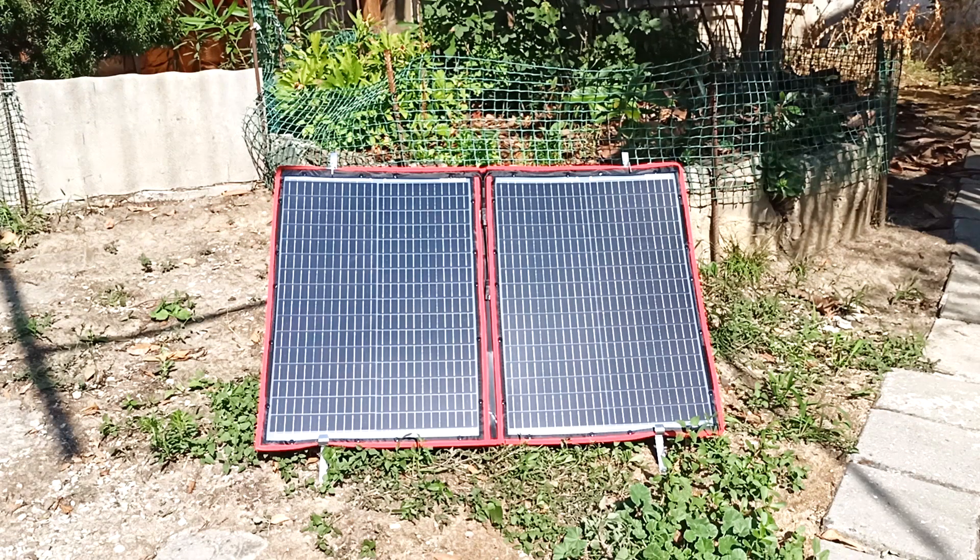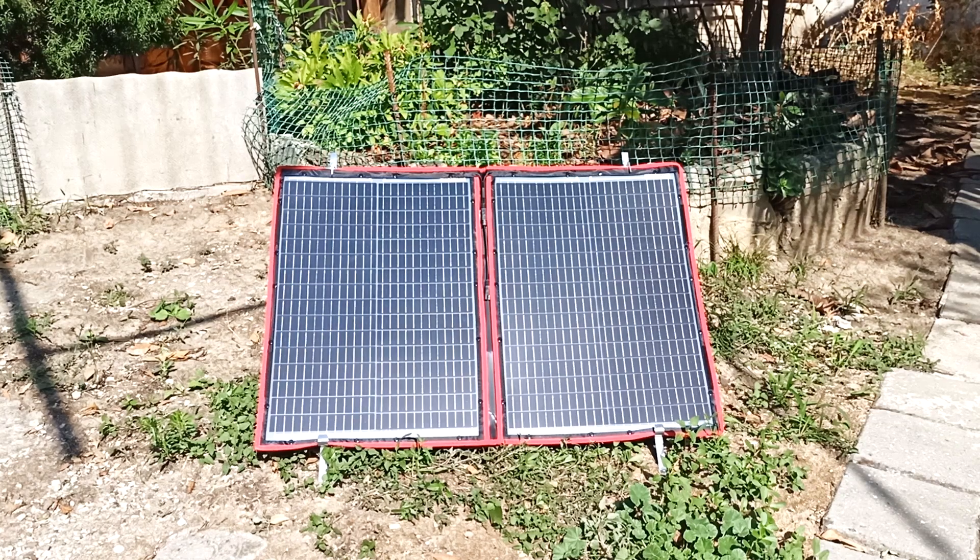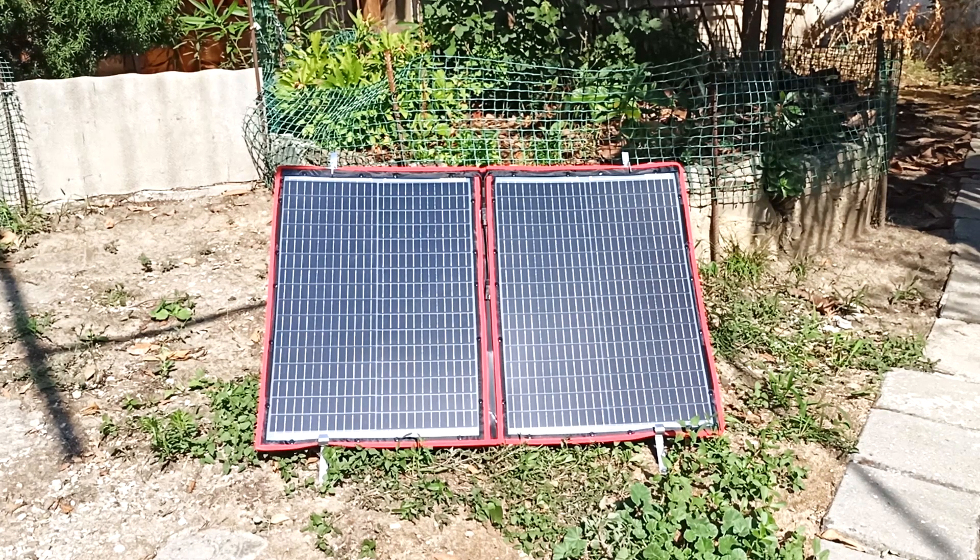The Dokio company produces solar panels with a power of 80, 100, 150, 200, and 300 watt. I measured the consumption of my laptop — it is about 30 watt. Since there will be power losses due to a 12 to 220 volt converter and a controller, it is better to take a large supply of solar panels. I got a 100 watt solar panel and I think it will power the laptop even when it's a little cloudy.